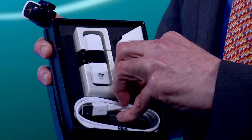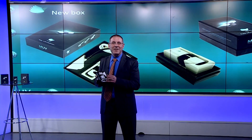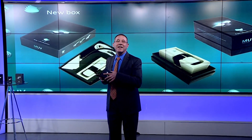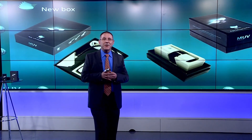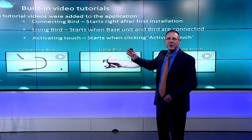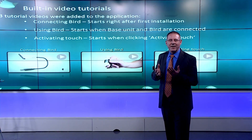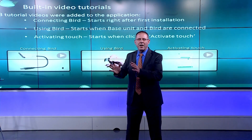You've got the base unit, the BIRD itself, and the cradle and charger. The base unit simply needs to be connected to a USB outlet and receiving power — any outlet in the room, or even a power bank, will do the trick. If you plan to use touch, you'll probably want to already have the base unit facing the interactive area.